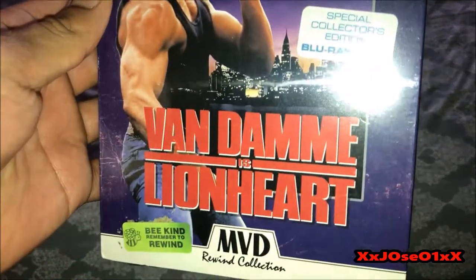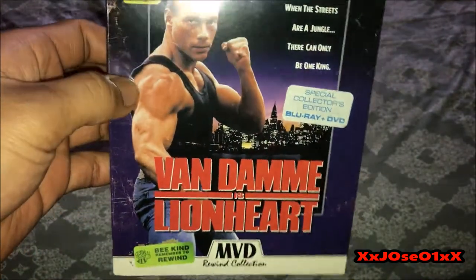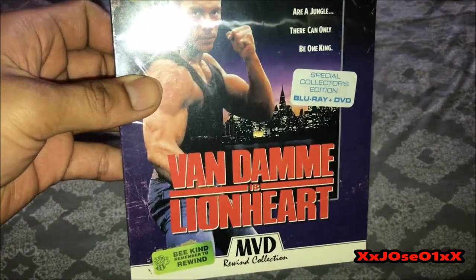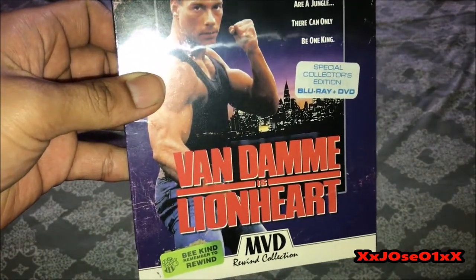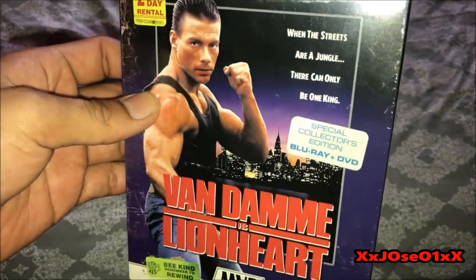Blu-ray plus DVD. Van Damme is Lionheart. Also got four titles for this movie — Lionheart, Ron Bat, Leon, and I think W-A-W-O-L. I think that's what it stands for, the title, in different states and between countries.